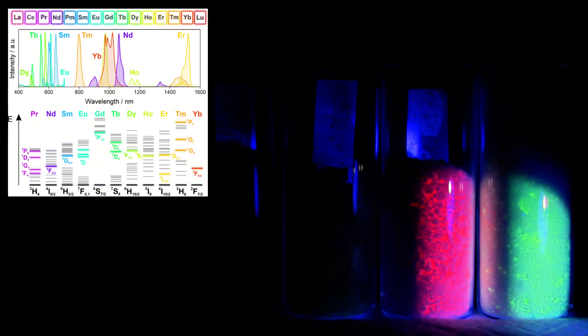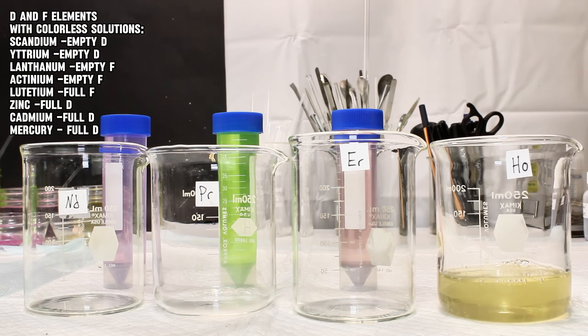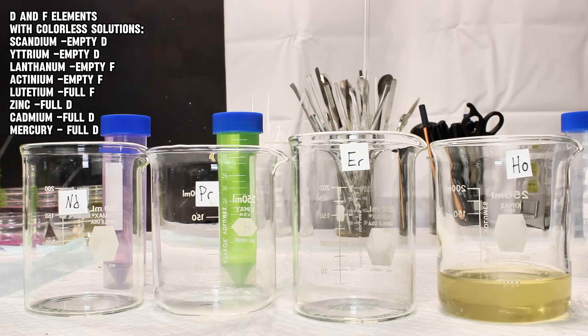As a result, lanthanide absorption wavelengths are very narrow, or sharper, and therefore cleaner to the human eye. This is why the colors of lanthanide salts are so vivid, and it's also why they appear to be different colors depending on the light they're under. As a side note, this is also why certain transition metal salts and certain lanthanide salts are colorless — because their orbitals are either completely full or completely empty, and so transitions are literally impossible.